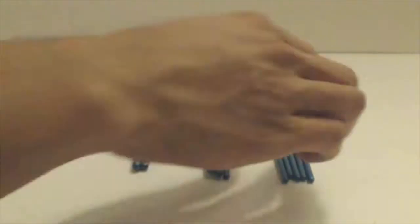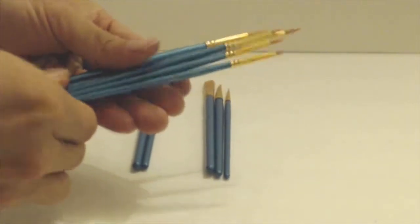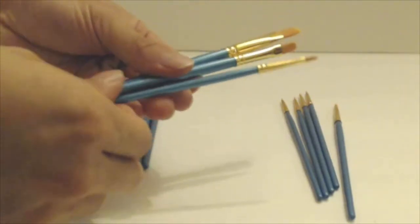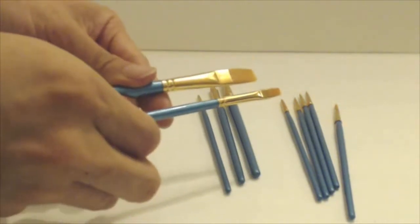You'll receive 10 brushes. There are 5 liners labeled 2-0, 1, 2, 3, and 5. Three filbert brushes numbered 2, 4, and 8, and 2 flat shader brushes numbered 6 and 5-8.